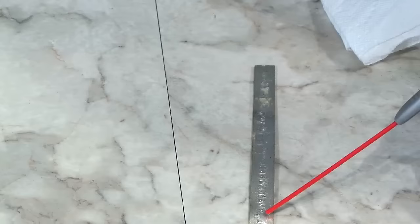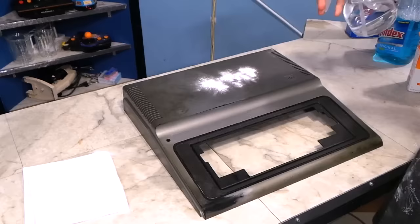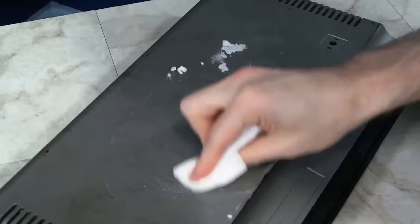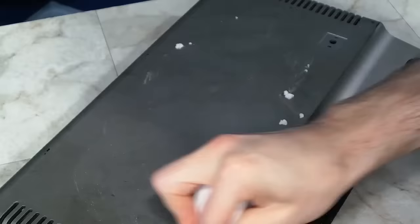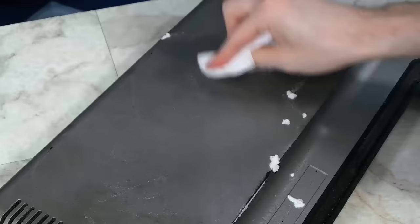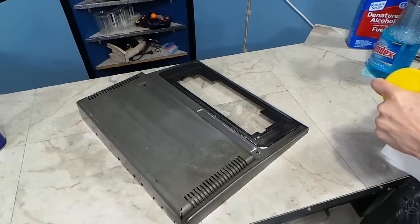I turned my attention back to the badge for a moment — the goo was still not wanting to come off, so I ended up giving it a second spray of WD-40 and put it aside for a while. As an experiment, I wanted to see what baking soda would do. I've had fantastic results with this on some computers, but I've never tried it on paint before. I was sort of hoping it would take a layer of paint off and make it look better, sort of like when you use a rubbing compound on cars. The baking soda was having no effect here.